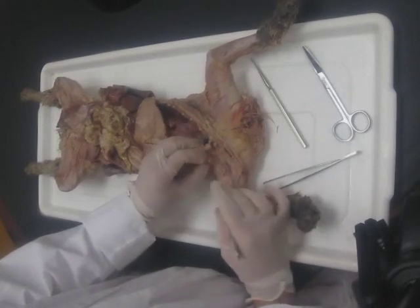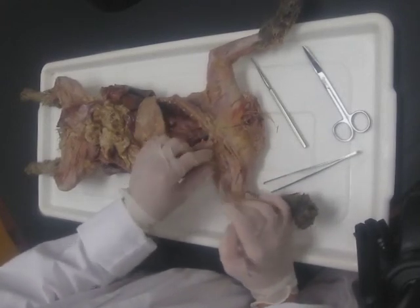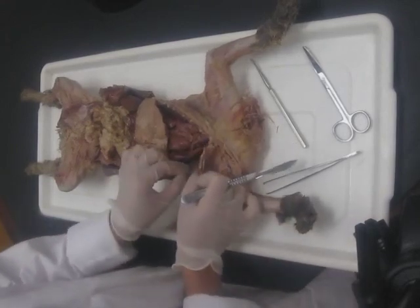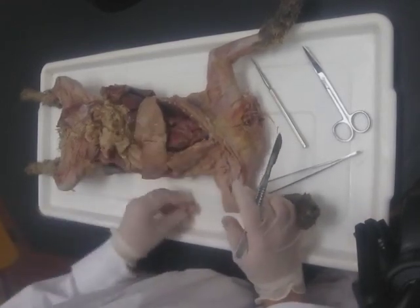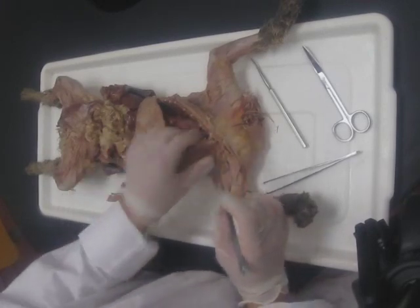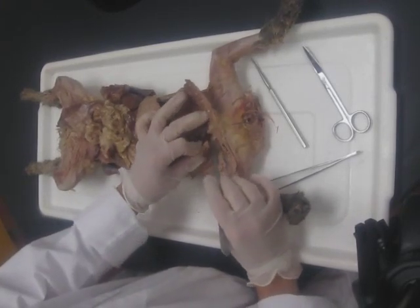If you have any particularly large ribs sticking up through your dissection area, just let me know and I'll come around with the bone cutters and cut them for you. As you remove muscle, feel free to take that away so it's out of your dissection area.